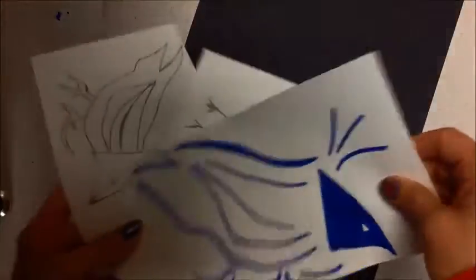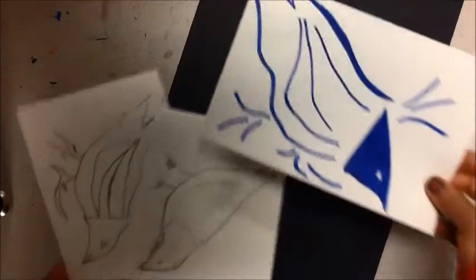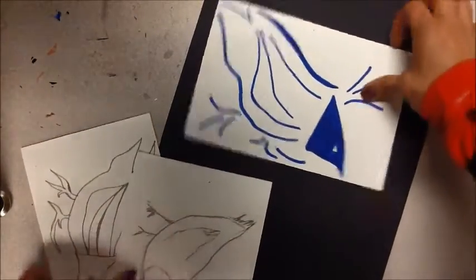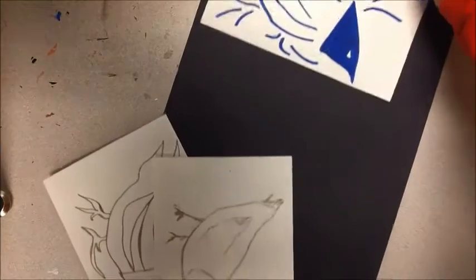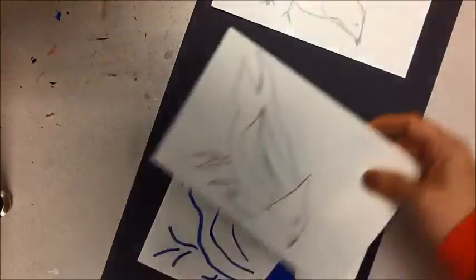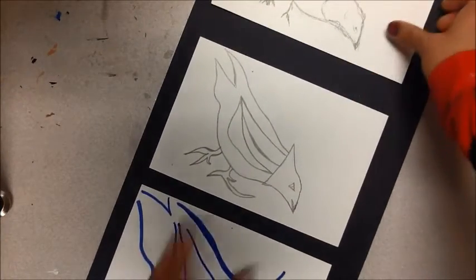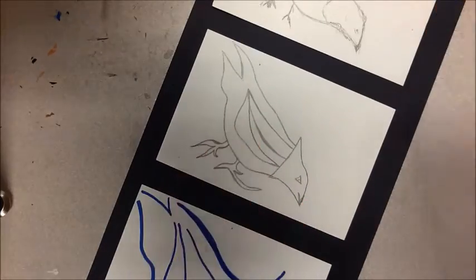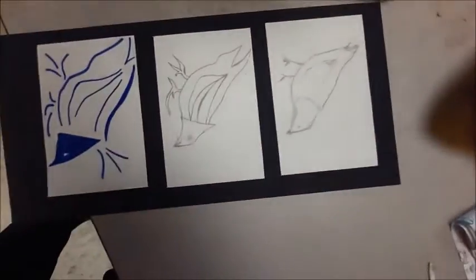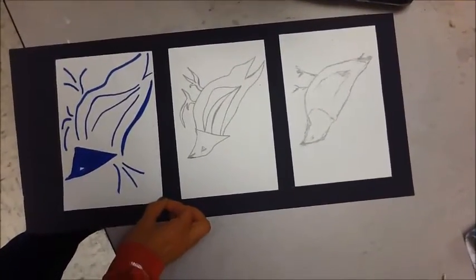Today you're going to get a strip of black paper to mount your papers on. As soon as you've markered all three — I have not done that, but you will marker all three — you will then go out and mount them. Lay it out so that you've got your realistic one first, your first abstraction in the middle, and then your most abstract on the bottom. You want to make it so that you have even borders, and you can give yourself a little bit of extra room at the bottom.